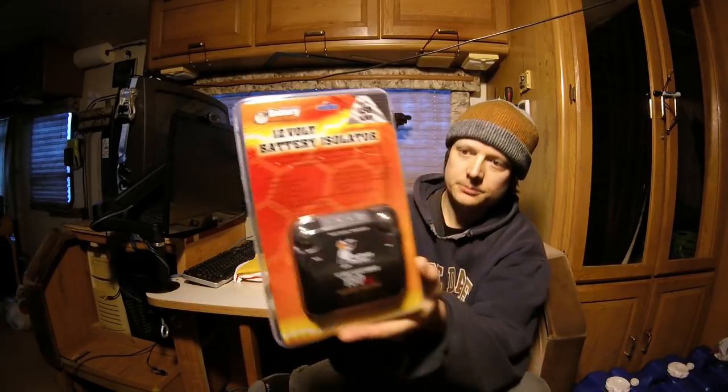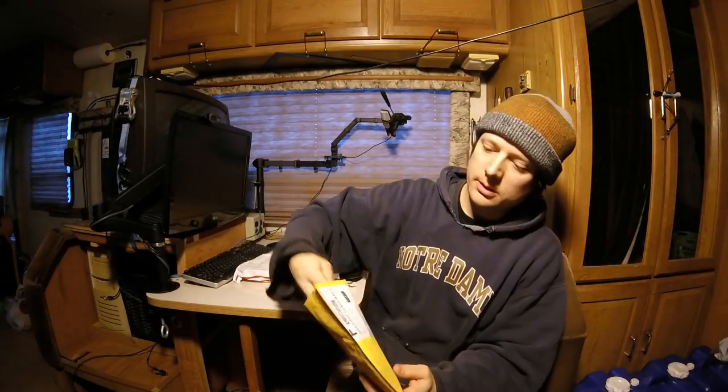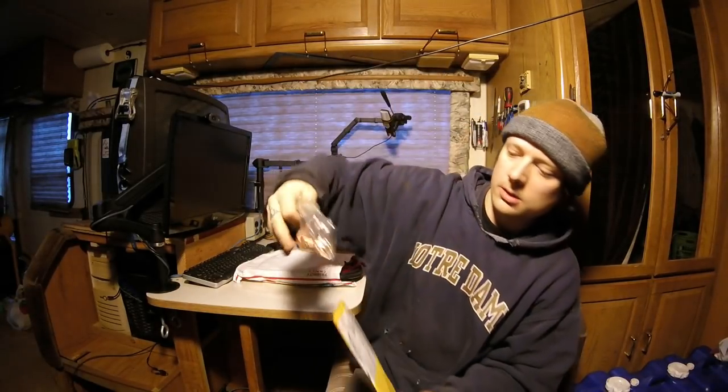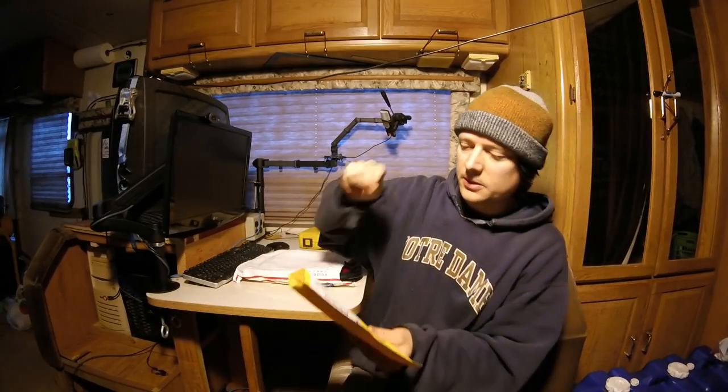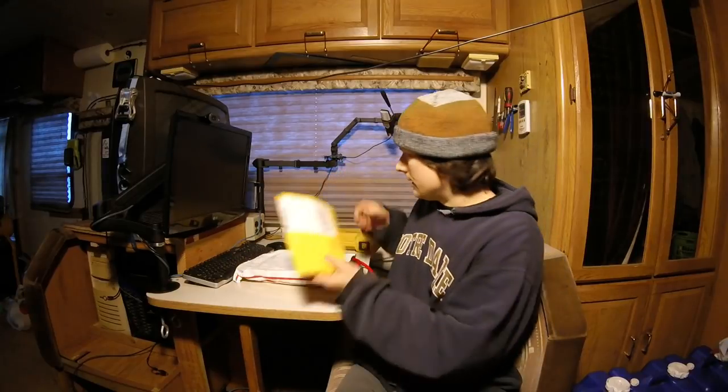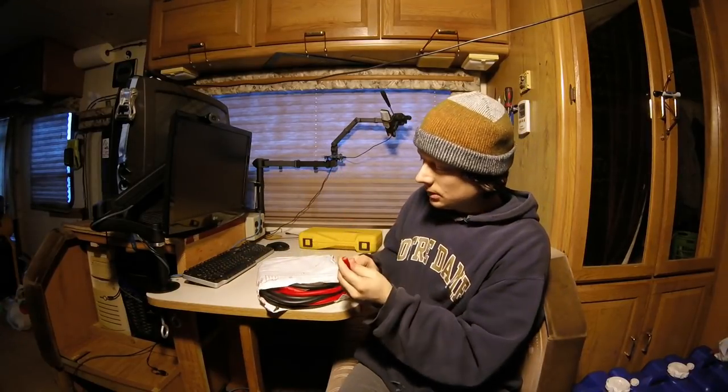It's 150 amp, which will be plenty since my alternator only puts out 105 amps. Also got some lugs — 4 gauge lugs with a 5/16 inch hole. Might be too small in some cases, but it's always easier to drill out a bigger hole than have a lug that's too big. I've also got some 4 gauge wire.